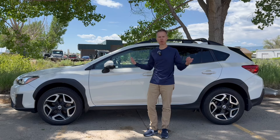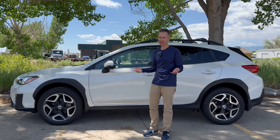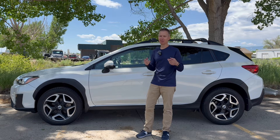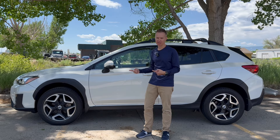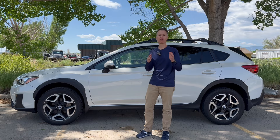Let's talk about the perfect tow vehicle for your small trailer — or in my case, a teardrop trailer. Now there's a caveat: there is no perfect tow vehicle. What you want to do is find the right vehicle that's perfect for you.